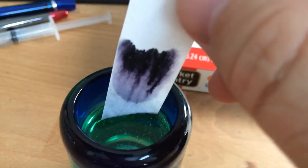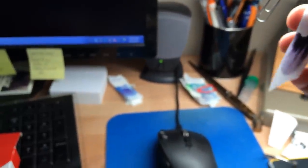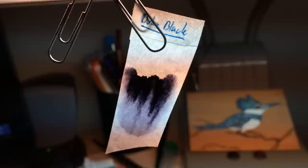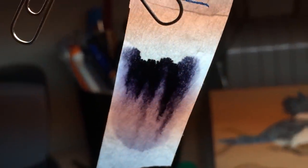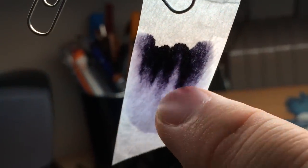All right, probably good enough. What I do is just take it and hang it somewhere to let it dry a bit. This will just sit here and dry out, and by the time I'm ready to do a review, it will be dry. It doesn't take long for a coffee filter to dry, obviously. You can sort of see the bands of color — very little left where I originally put that drop of ink; it's pushed it straight up.